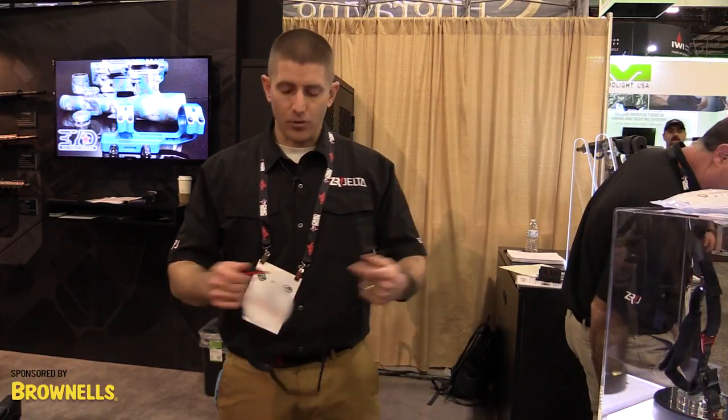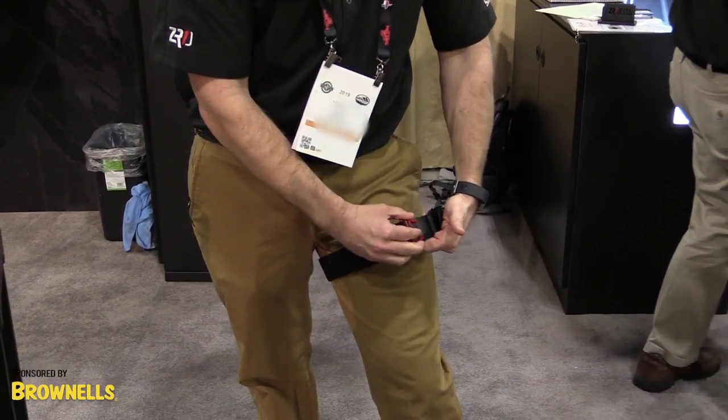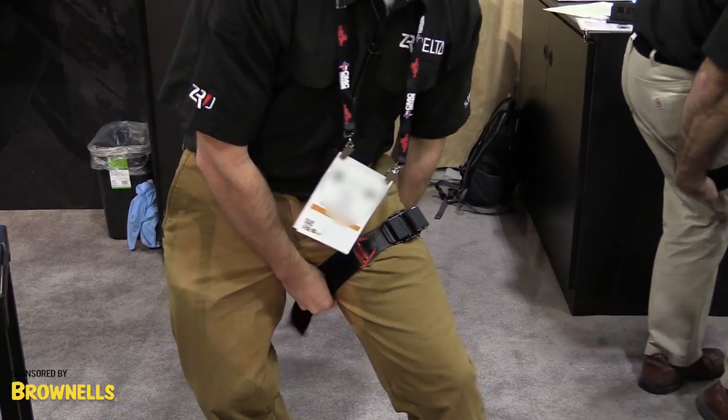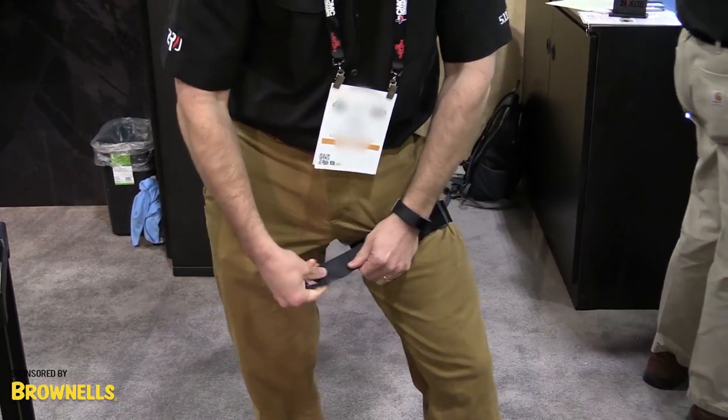Simply remove the red buckle, place around the extremity. Both a tactile and audible click to let you know that you're in place. Tighten the strap, re-adhere it back to itself, deploy your locking tab, move the lever over.